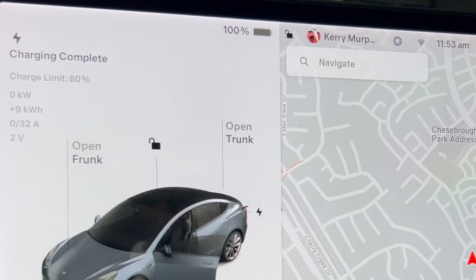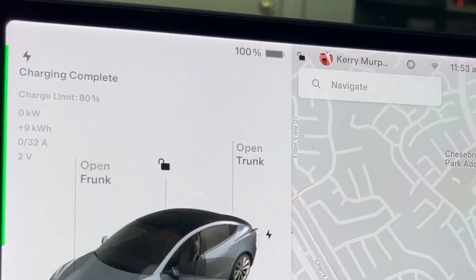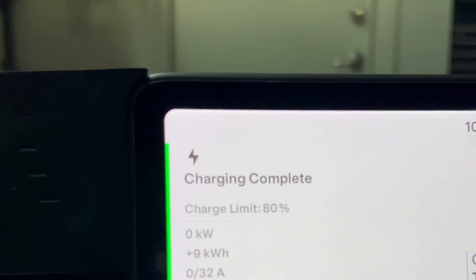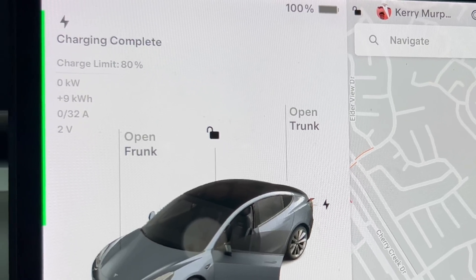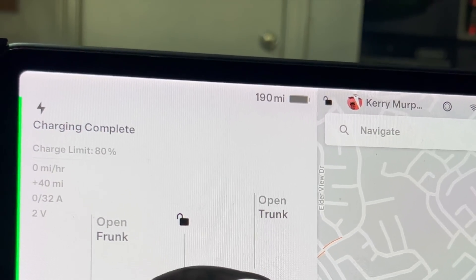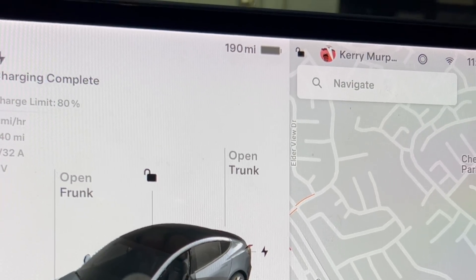About 6 minutes shy of the 3-hour mark, I got the notification on my phone that charging has completed. We are at 100%. We started at 8:58 a.m. and we are almost at 11:58 a.m., so it took roughly 3 hours to charge from 80% to a full 100%. What did it charge to in terms of miles? 100% is 190 miles. We started at 150, so we charged 40 miles and 20% in roughly 3 hours.